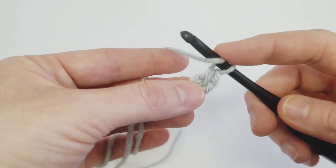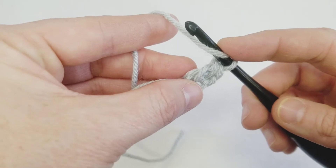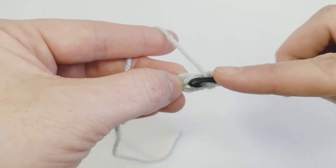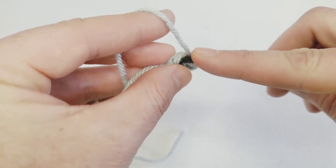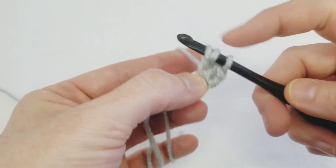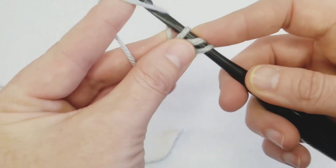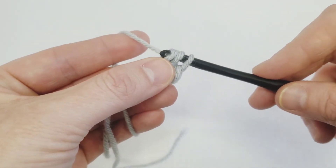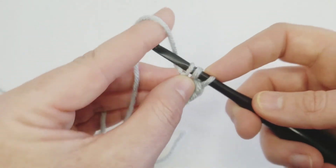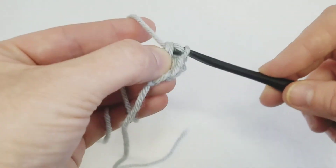Just like any half double crochet, yarn over and now you're looking for the V at the bottom of your work. Go into that V, yarn over, pull up a loop, and again you're going to create your foundation by yarning over and pulling through one stitch, then yarning over and completing your half double crochet.